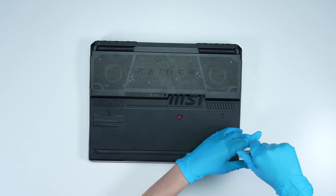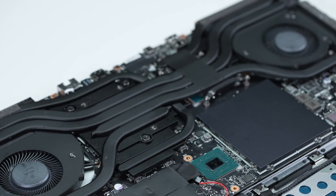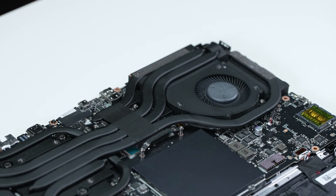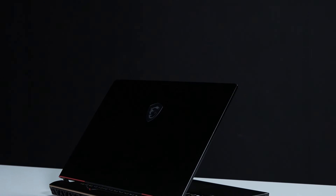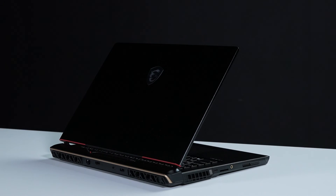You have successfully cleaned and repasted your laptop thermal module. This process will help you optimize thermal performance, prevent overheating, and maintain stable system operation. Remember, regular maintenance and cleaning of your laptop's cooling system are essential for optimal performance and longevity.